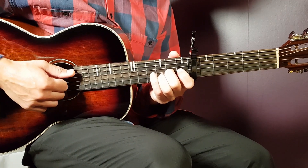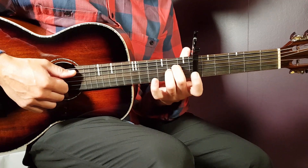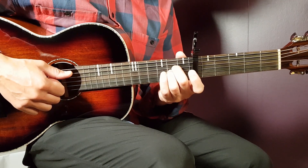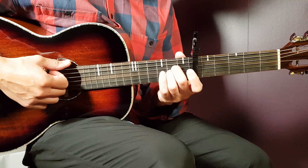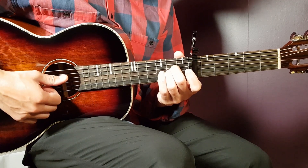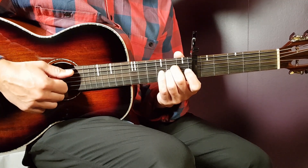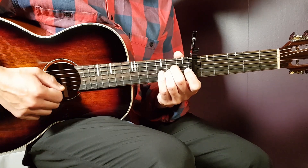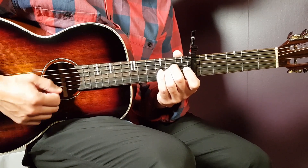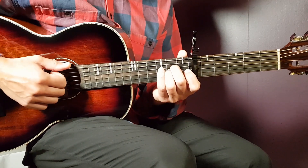Now let's look at the strumming pattern, and we'll do that with A. Grab the A — I'll go with the sus version. One strumming round will be down-up-down-up. I like to emphasize the second and last down, and I'll hit the higher strings on that one. On all the downs and ups, I try to play more on the bass mid, so: bass, bass, top, bass. You get a certain effect with that strumming, but otherwise you just go down-up-down-up.